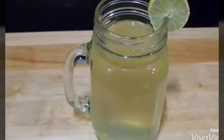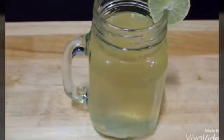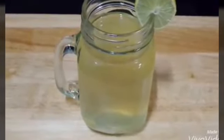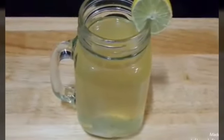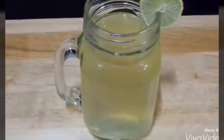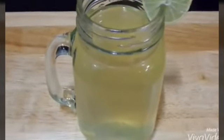Remember to avoid drinking tea or coffee for at least half an hour after you have had this honey lemon water. This remedy is helpful to stay healthy and beautiful. This water helps you to keep your stomach clean and get rid of the toxins in your body.